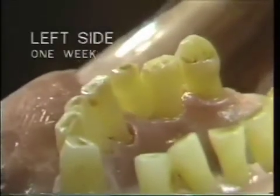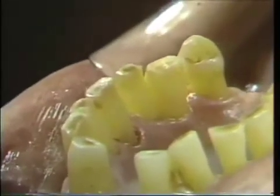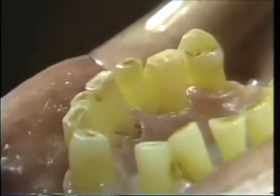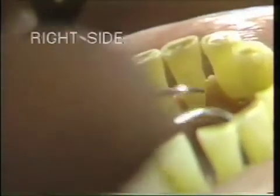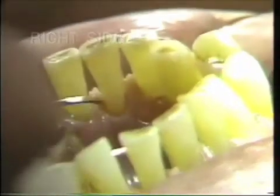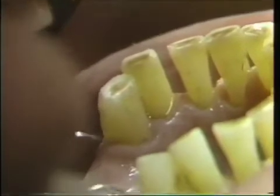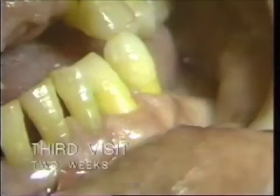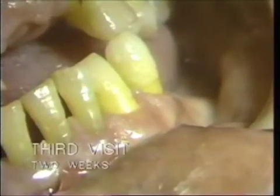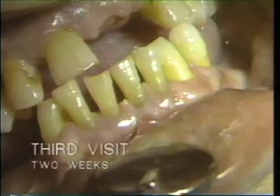So what we have is the left side one week after scaling, and the right side immediately after scaling. There is no tissue damage, but there is still some calculus left, which we will address at the next visit — the third one.